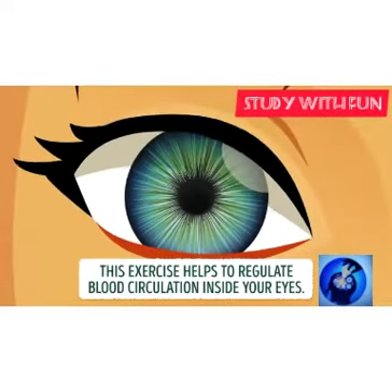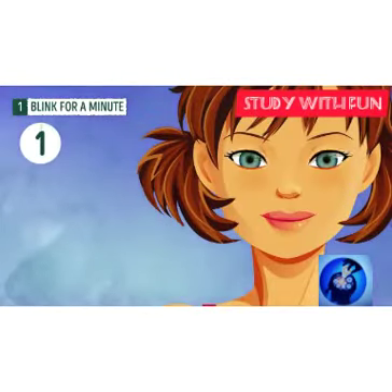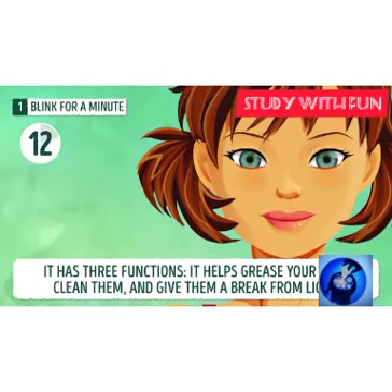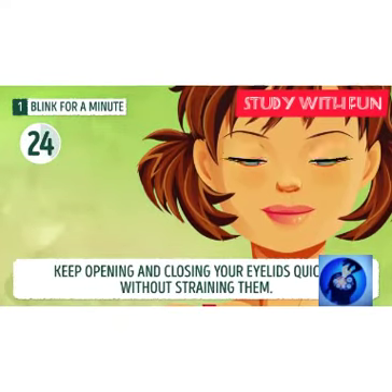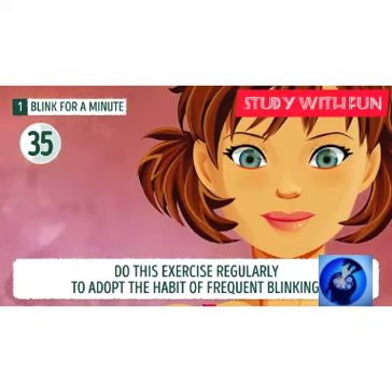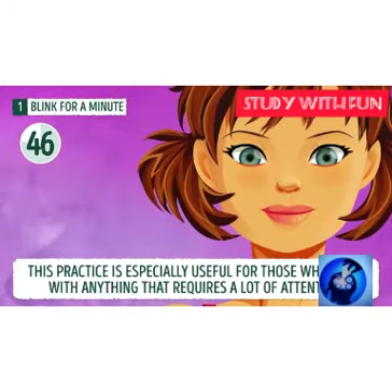Exercise one. This exercise helps you to regulate your body circulation. Take your time and blink for a minute. You should blink, then relax for 10, 15, or 20 seconds. Keep opening and closing your eyelids deeply without straining them. You can perform this exercise just anywhere — it does not require anything to do this activity.